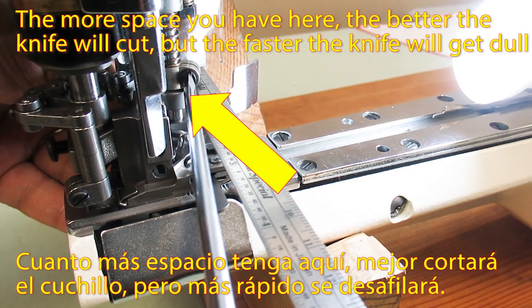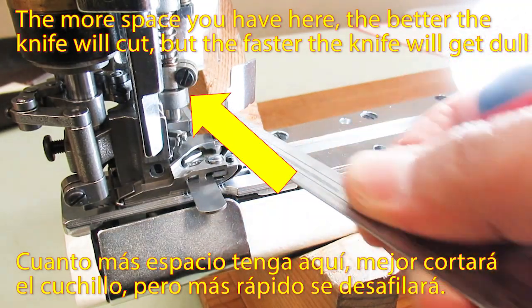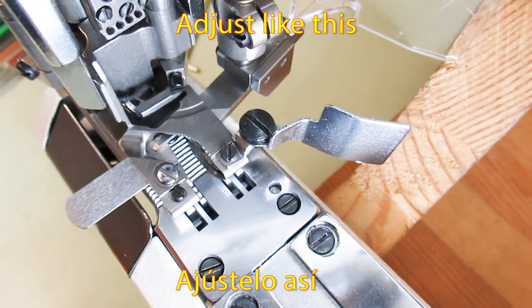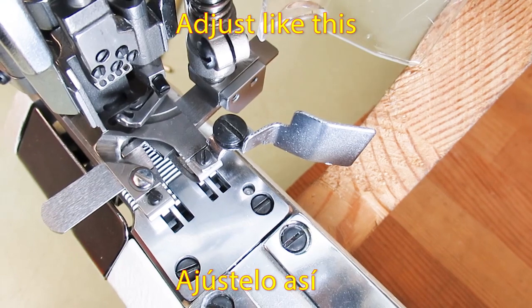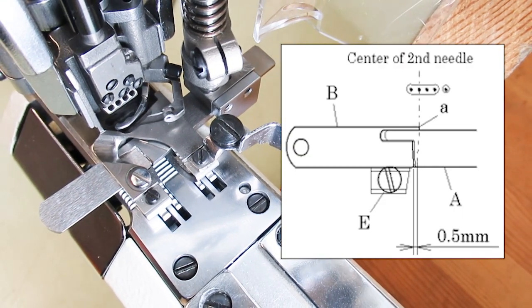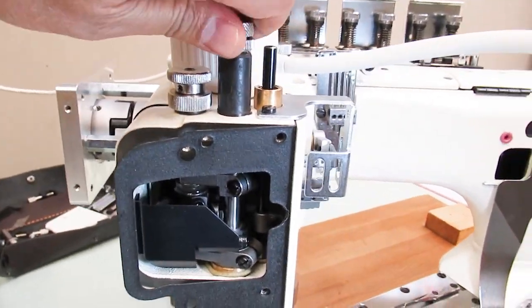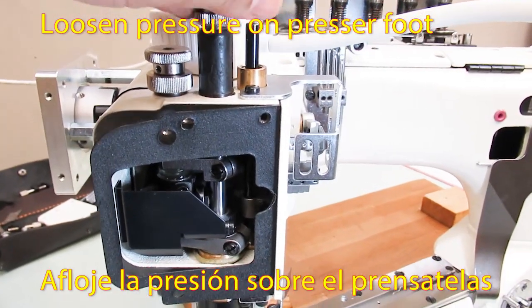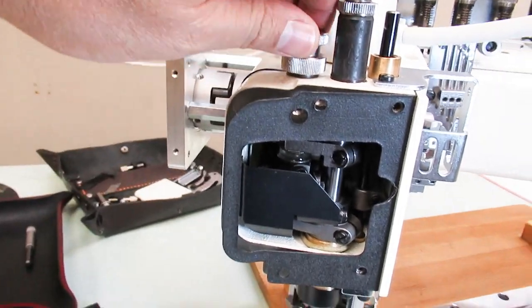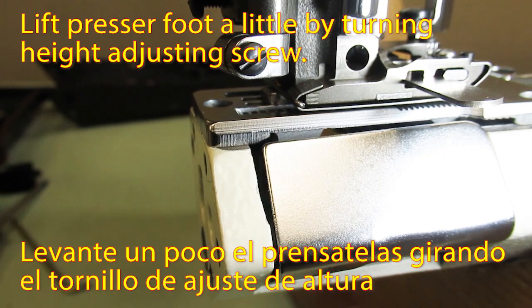The more space you have here, the better the knife will cut, but the faster the knife will get dull. Adjust accordingly. Loosen pressure on the pressure foot and lift the pressure foot a little by turning the height-adjusting screw.